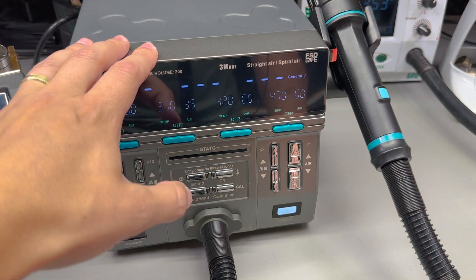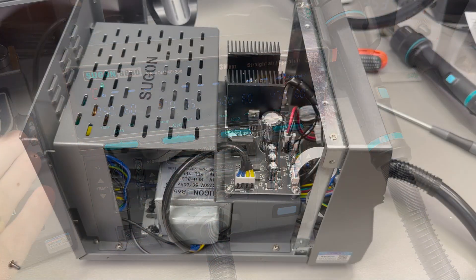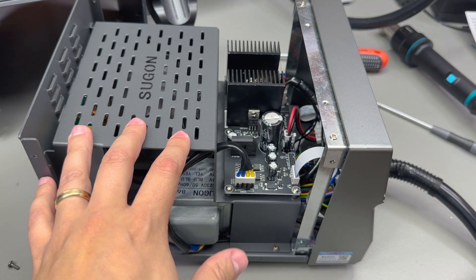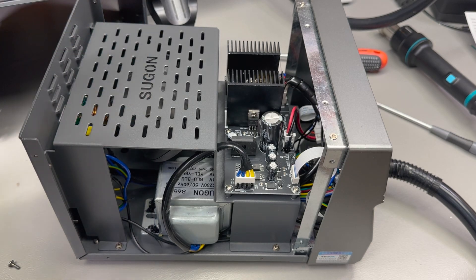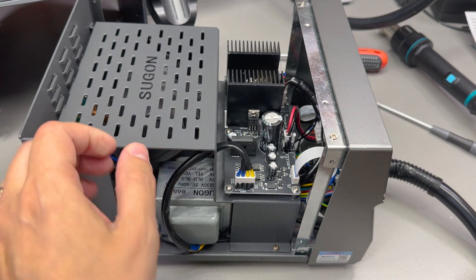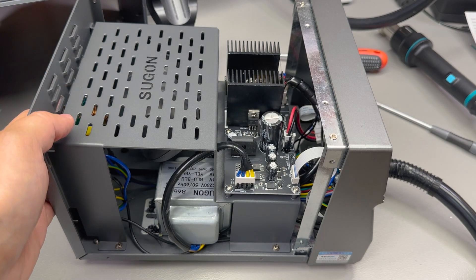Now let's look inside to see where all this weight comes from and check the assembly quality. The first thing that strikes me is the amount of sheet metal in the enclosure construction and its thickness — they even have their logo laser cut or jet cut into it. It's just impressive how this thing is built and it's nicely powder coated, same as the exterior. It looks like no expense was spared on the enclosure manufacturing.